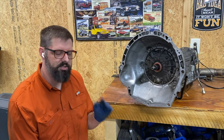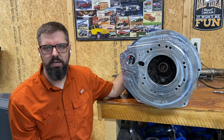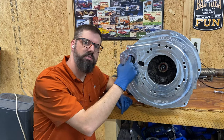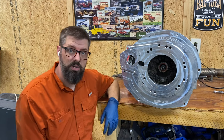I have the AW4 automatic out of my TJ Wrangler. This is the adapter plate — I put two fasteners into it quickly so I don't have to worry about it falling off. As you can see, I have to clearance this area of the bell housing to make room for the Toyota starter, so that's what I'm working on now.